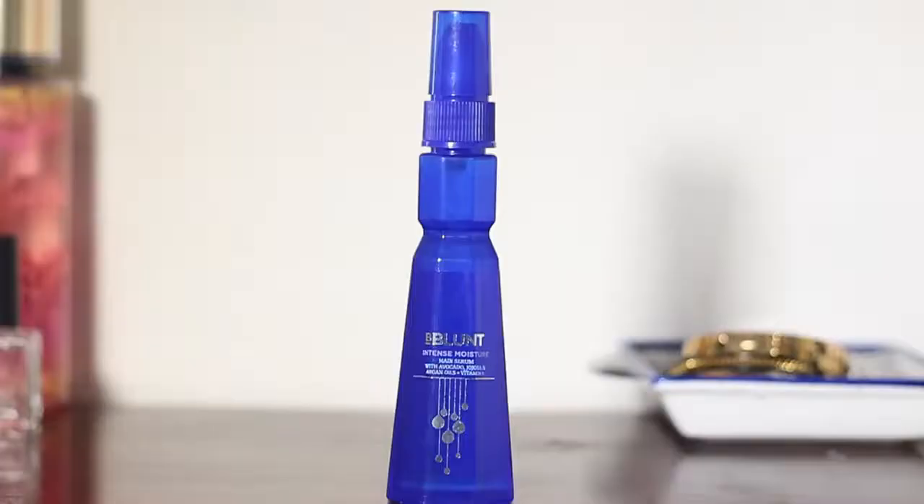I'm going to break this video into three parts. The first part covers the benefits of using the serum, the second part covers how to use it, and the third part covers using the product before and after styling. Let's get started.